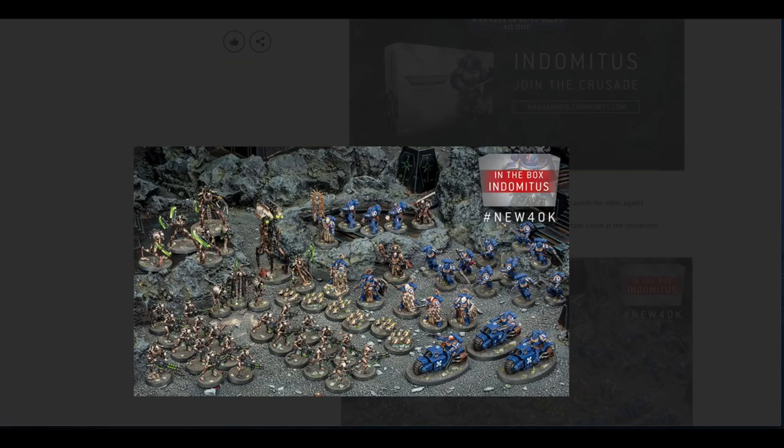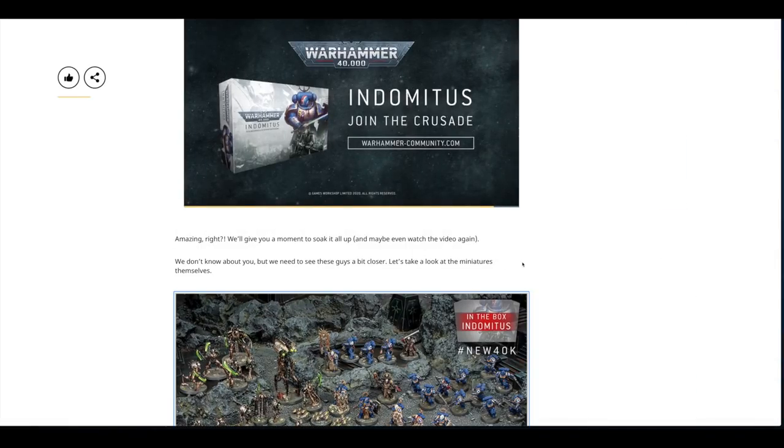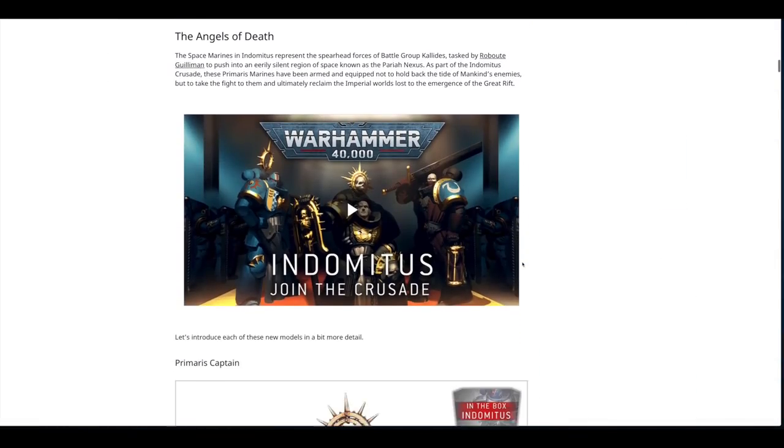On the Space Marine side you've got the Ancient, the new Gravis-armored Eradicators, the Judiciar, the Chaplain, the Captain, the Lieutenant, the Blade Guard, the Assault Intercessors, and the Outriders. On the Necron side you've got the Overlord, the Scarabs, two sets of Warriors, and a few other units whose names I'm not entirely sure about — we'll look at those in a moment.